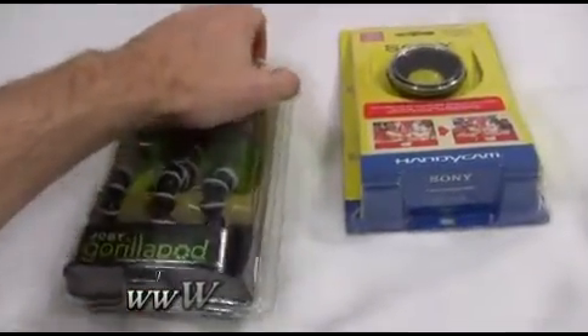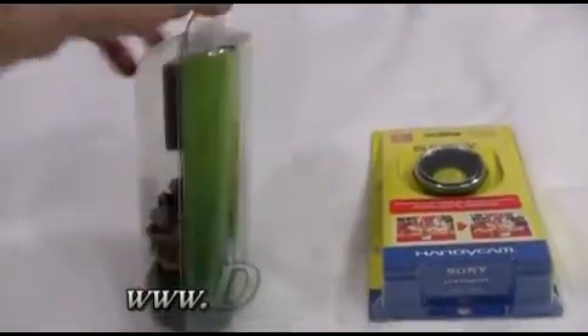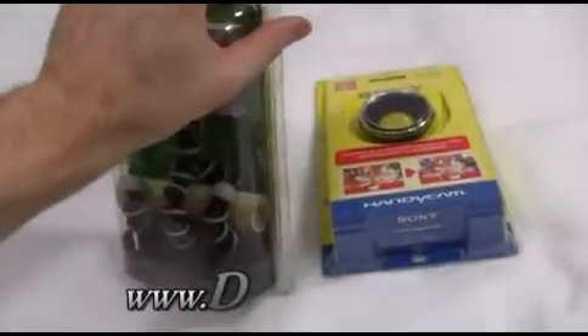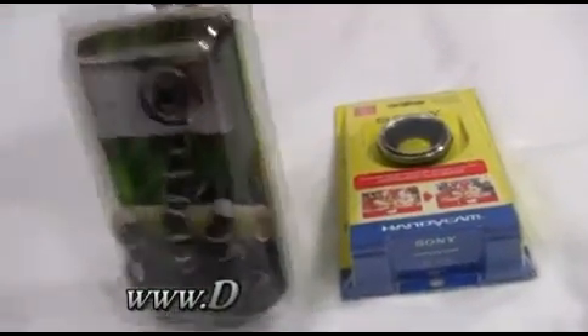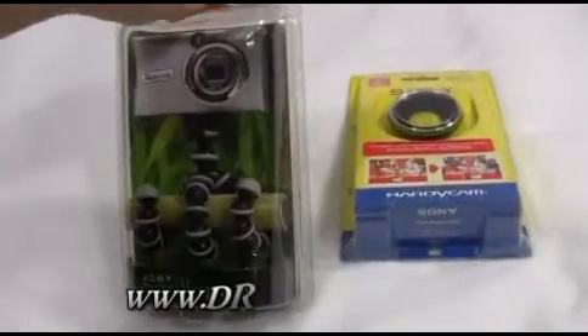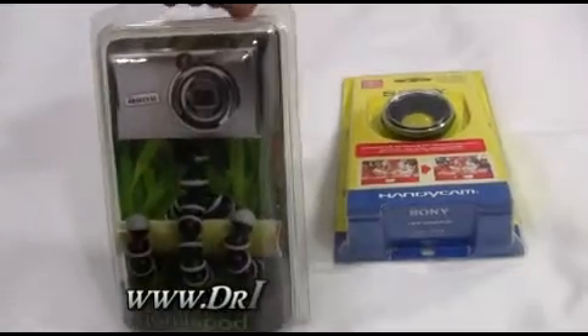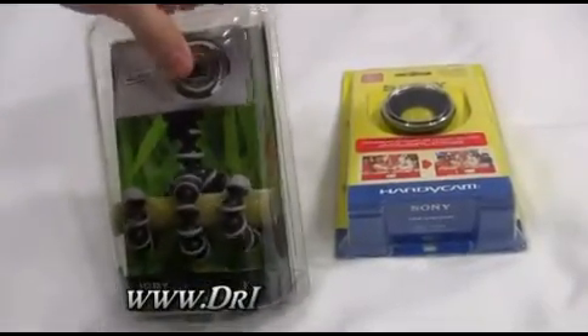So the Gorillapod — picked this up at Walmart. It was like 19 bucks. I was able to open it up because they have these resealable boxes, and I was surprised at how sturdy it actually seems to be. The legs seem to be really good and strong, and the mounting mechanism is also quite strong.